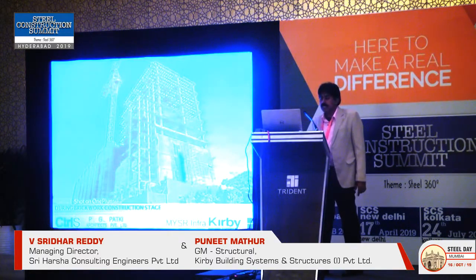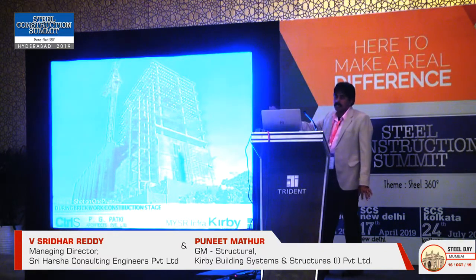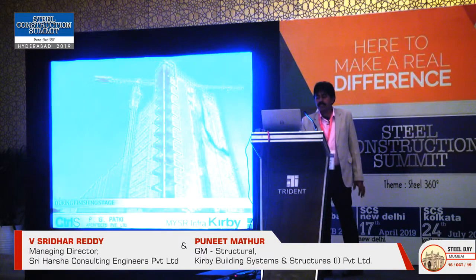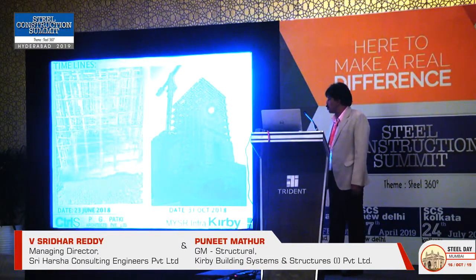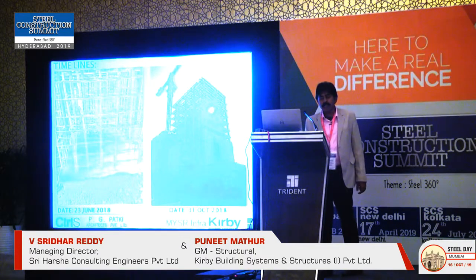During the brickwork stage, the complete erection was finished — slabs at 5 or 6 levels were done and brickwork had started simultaneously. The erection timeline: on 23rd June 2018, they were fixing bolts, and by 31st October 2018, the erection was complete, with some floor concreting also done in parallel.